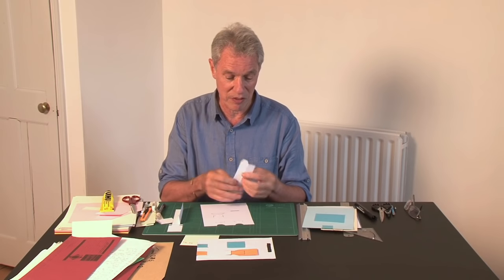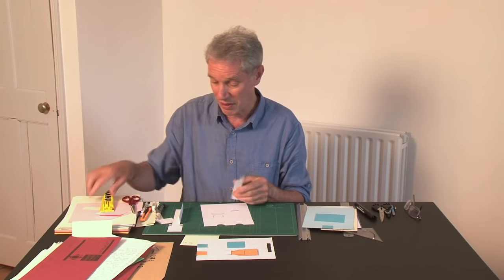This is the pull strip — it's been scored down the middle, folded, and then glued. When it's got a fold in it and it's glued, it makes the whole thing stronger so you can push it, pull it, with no buckling.